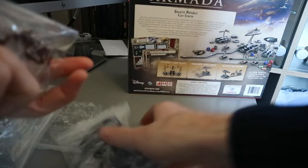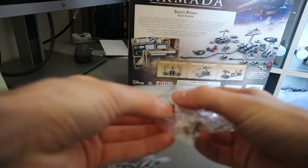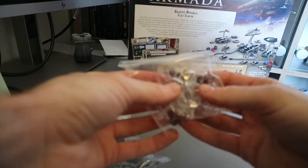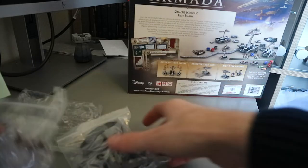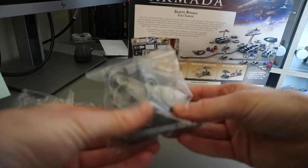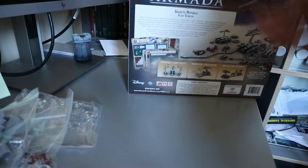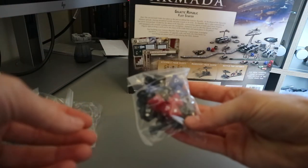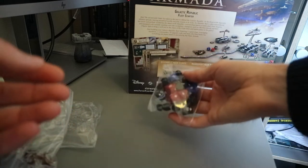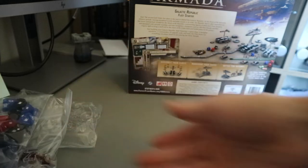So we've got squadrons — these are the V-Wings and the V-19 Torrents. They look very cool. All the stuff for your dials and your maneuvering tool, and a couple of dice as well. Really handy. Happy days.